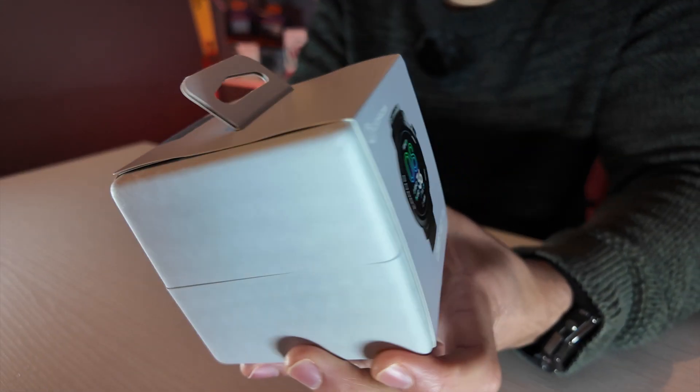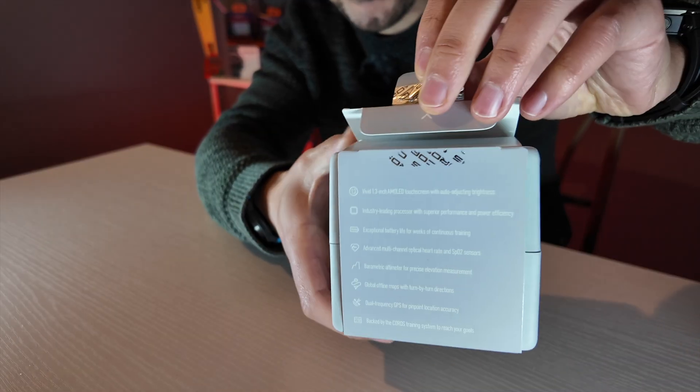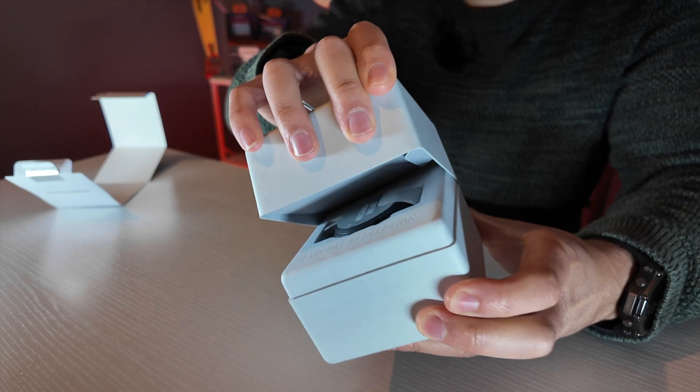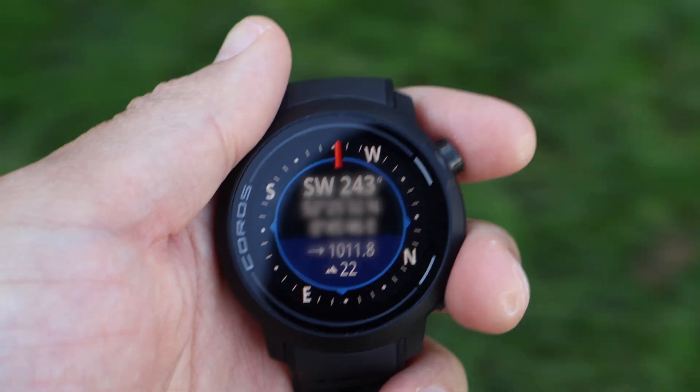So here it is — the Coros Pace Pro. What's funny is how far Coros have come with their environmentalism. They used to sell you these bulletproof John Wick-style boxes and now we're getting a cardboard box. Let's open it up — and there she is.